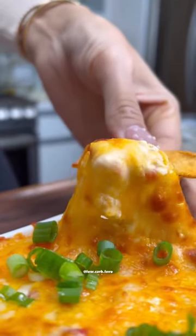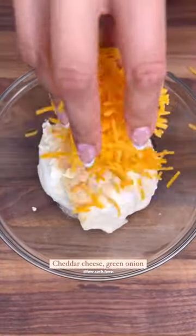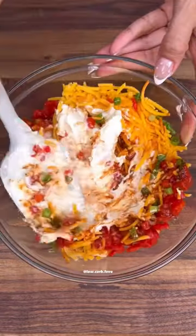When I visit family in San Antonio, this is the pimento cheese dip I ask for every single time. All you're gonna need is some softened cream cheese, mayo, seasonings, sharp cheddar cheese, green onions, pimento, chili, and some hot sauce.